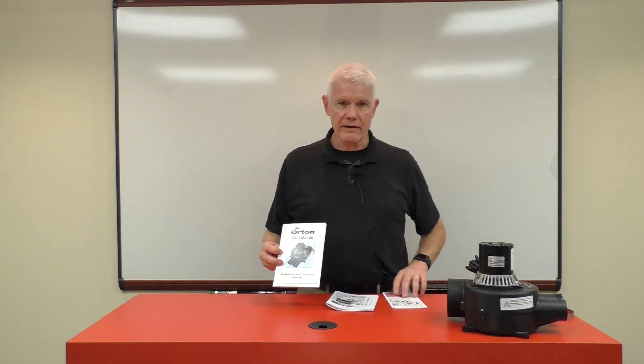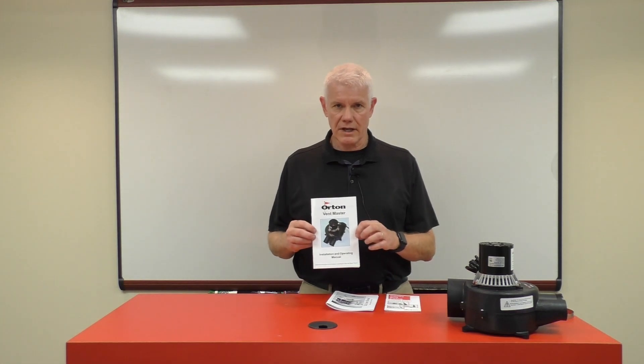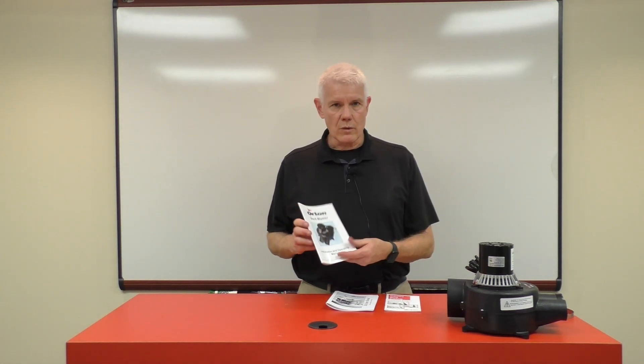Thank you for your purchase of a Vent Master. We highly recommend that you take advantage of all the literature we provided and read through it carefully. If you want to find more resources on the Vent Master and our other products, visit us at ortonceramic.com.